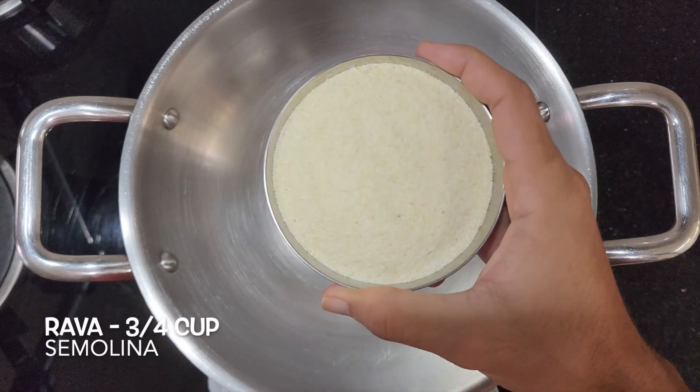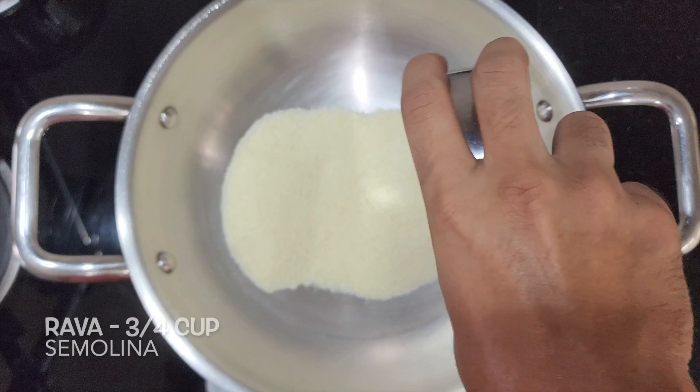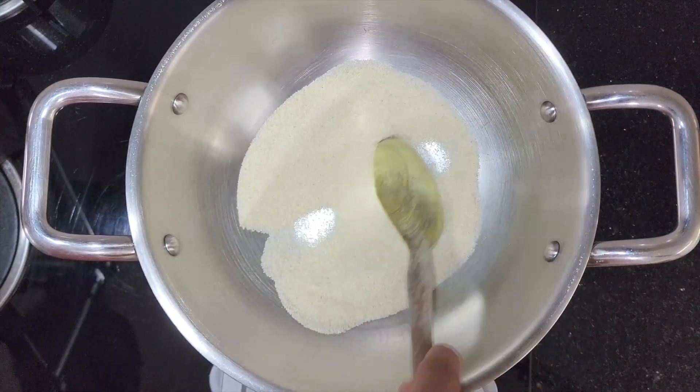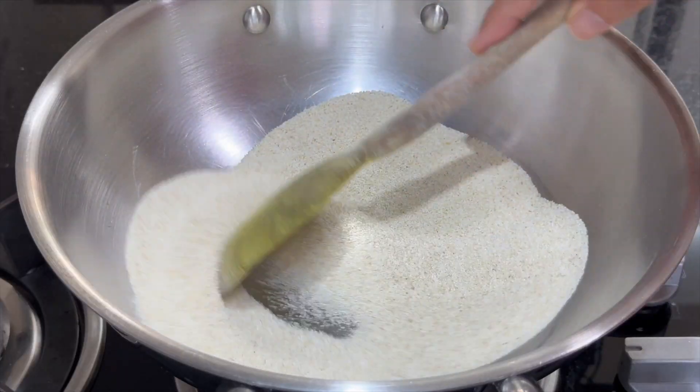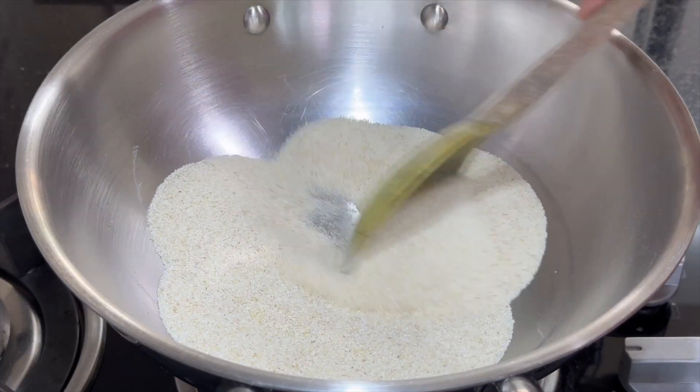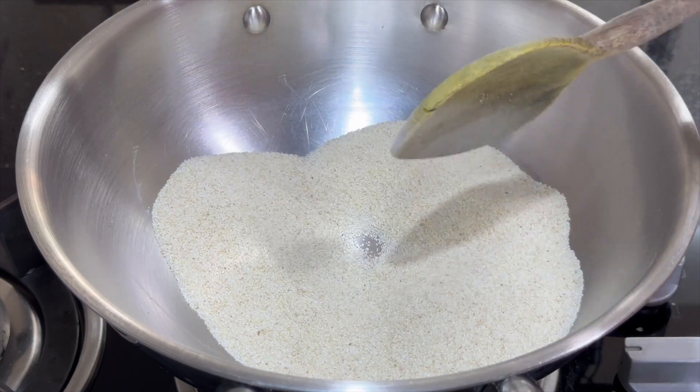In a vessel, add 3/4 cup of Rava and dry roast it over low flame. When it turns aromatic, take out the Rava and set it aside.